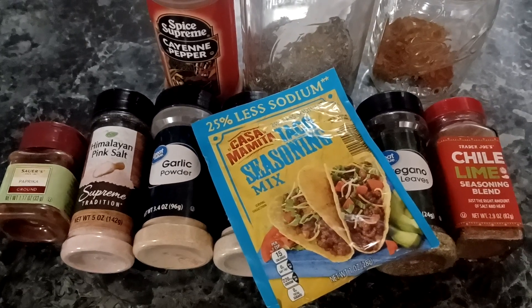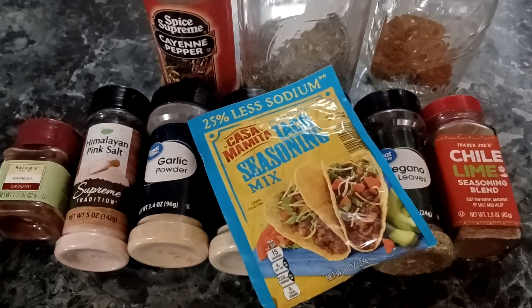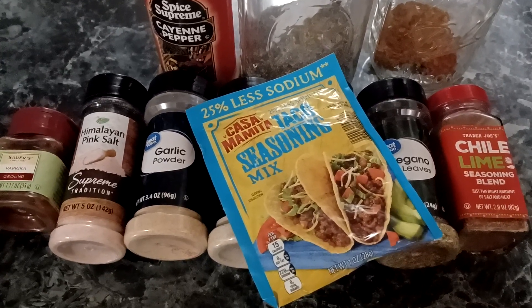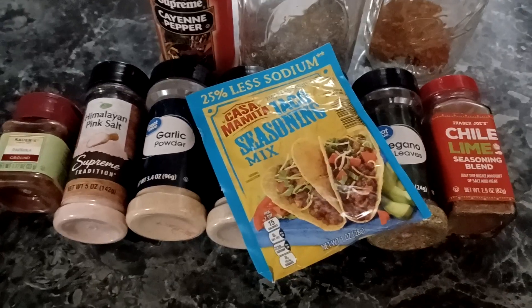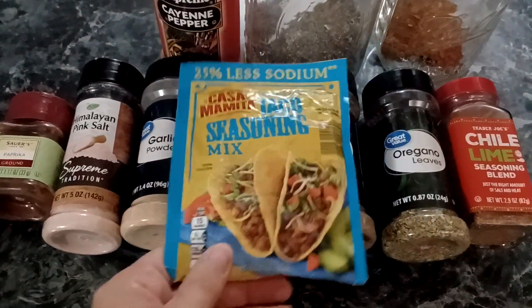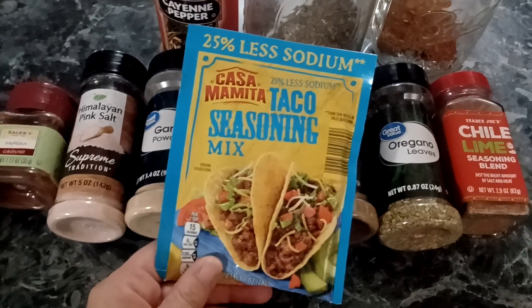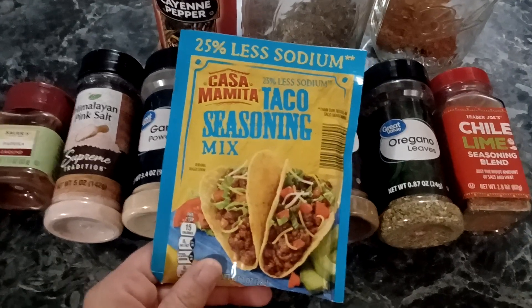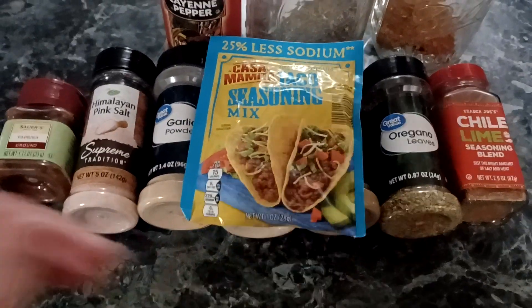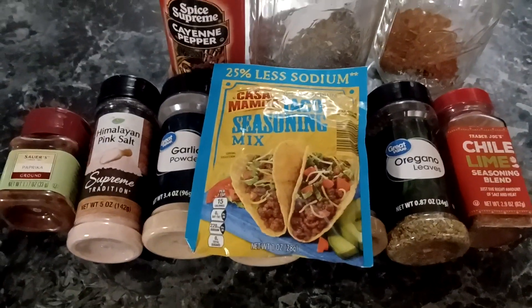Welcome back! In today's video I'm going to share my homemade taco seasoning recipe with you, and I'm also going to tell you the reasons why I quit buying these packages. They're not real expensive and they're still cheap to stock up in your prepper pantry, but I'm going to show you a cheaper and healthier way to do it.